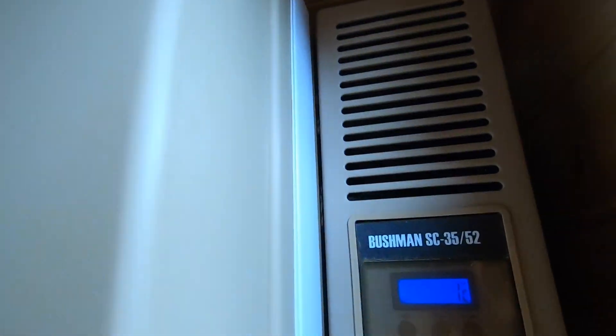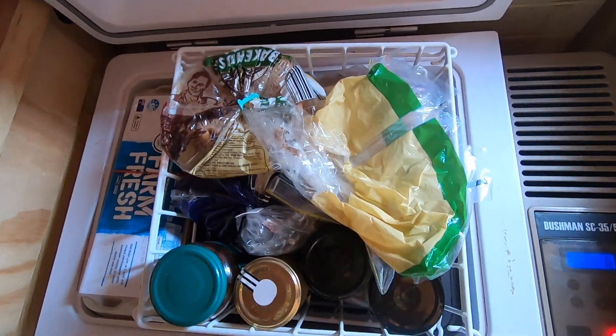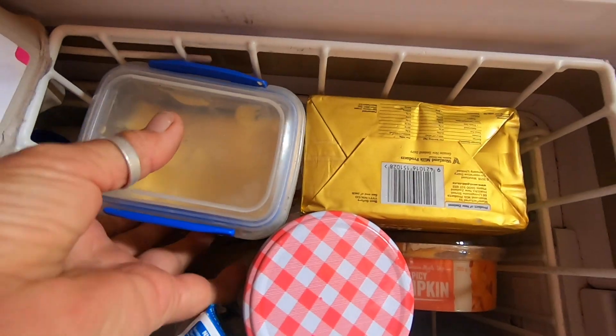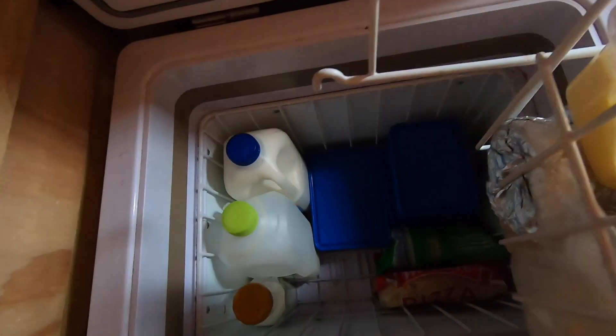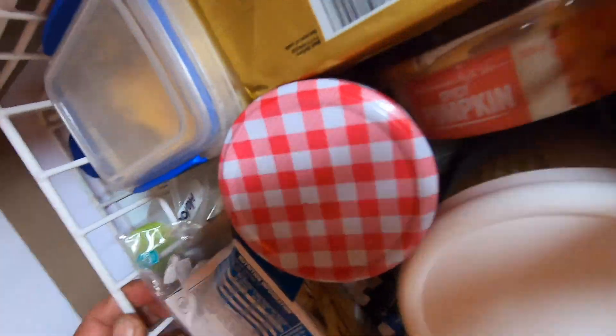All right, so this is the fridge — the Bushman SC 35 to 52. It's got a high lid, a low lid, and it has three baskets. This top basket is for veggies, but I don't have veggies so they're in the garden. I've put various other bits and pieces there. At the next height of cool I've got all these homemade cheeses — dairy, butter, cheeses, beautiful feta, homemade yogurt — all that sort of thing. That's on the next level with room for a dozen eggs at the end. Then lift that one up and right at the bottom there are things you may want to keep frozen or keep really cold.